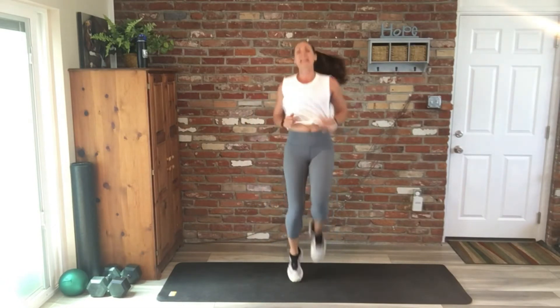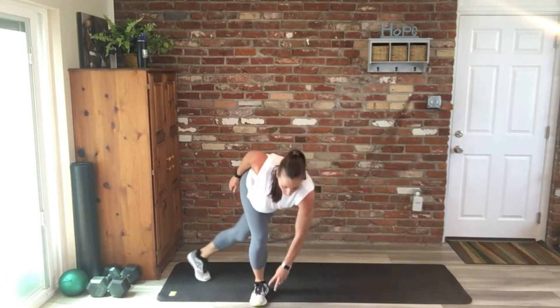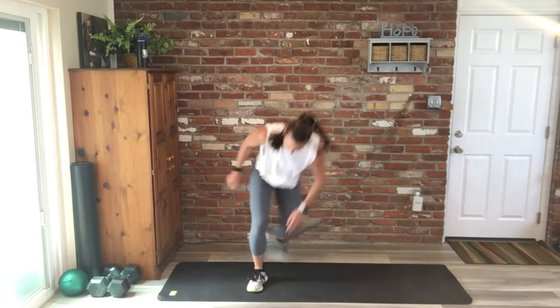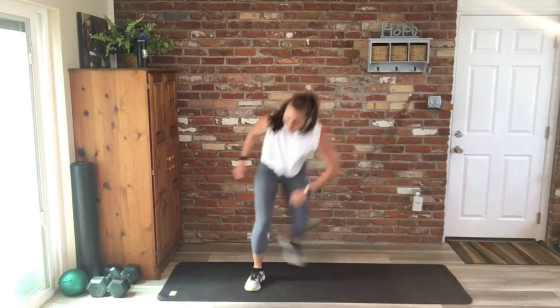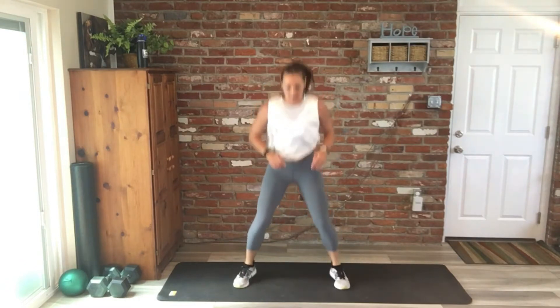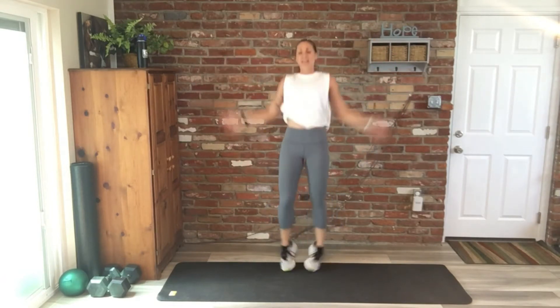High knees, 20 of them. Skaters — keep it moving, you guys. This is our cardio for five minutes. Squat hops is next — keep it up, almost there. Jumping jacks is up next, 20 total, and then we have quick feet.